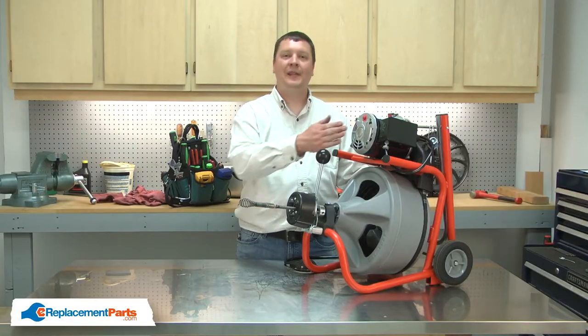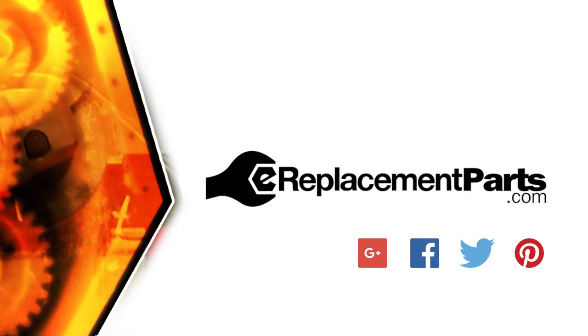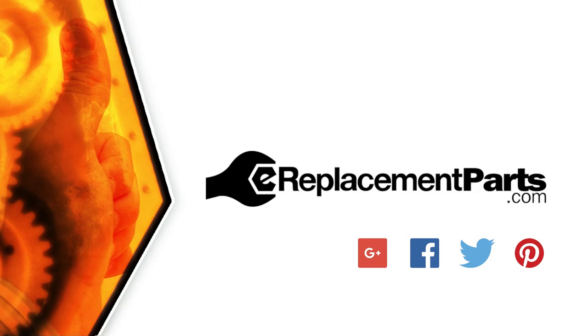That's all it takes to replace the air switch on your drain auger. Be sure to check back often for new videos and expert advice. If you found this video helpful, give us a thumbs up and leave a comment.